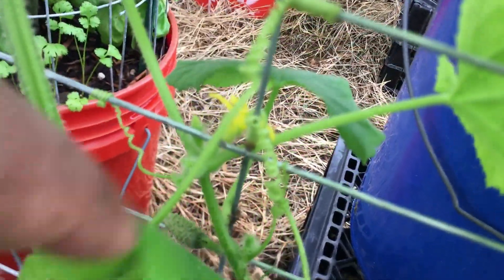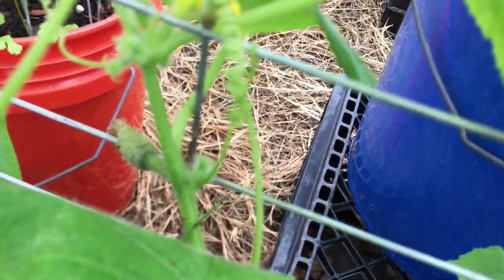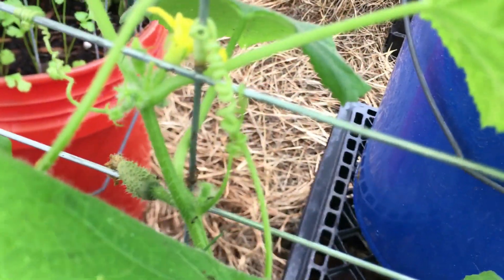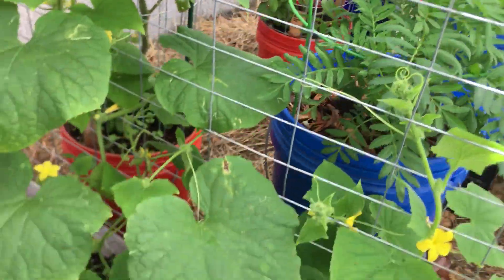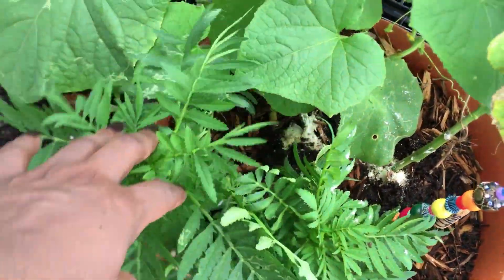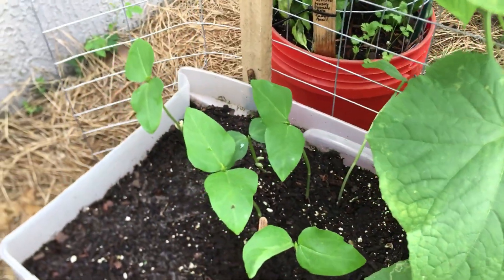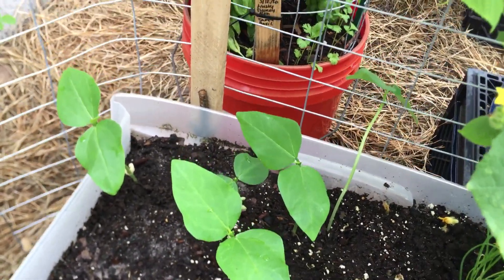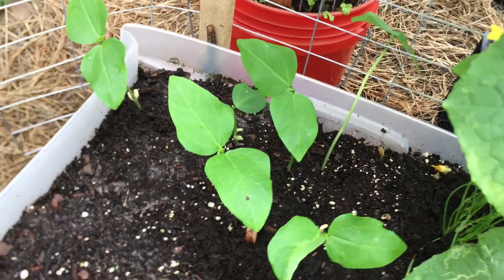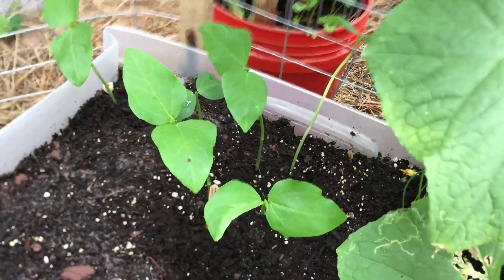Look at that ant population on here too — I wonder what those ants are doing. And then I have a marigold plant here and it's doing really well, but again no blooms. It might be because of the heat of the summer — it's my first time growing them. And then I have some more cow peas here which I will start training to go onto the trellis pretty soon. They popped up real quick — I just planted these like last week; this is like seven days of growth. It's crazy.